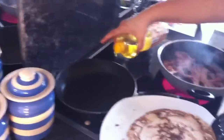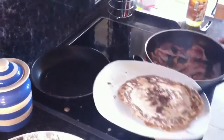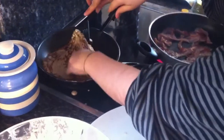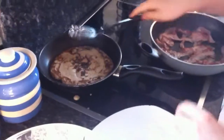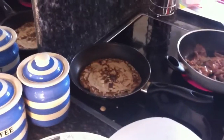Perfect. That looks good. That looks good. I got you. Yes? Yeah, I got a second.